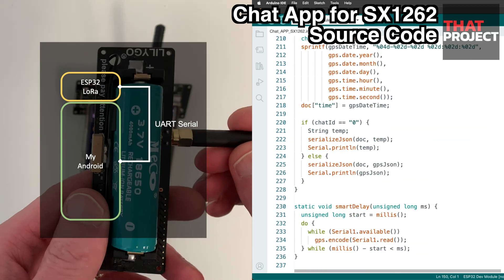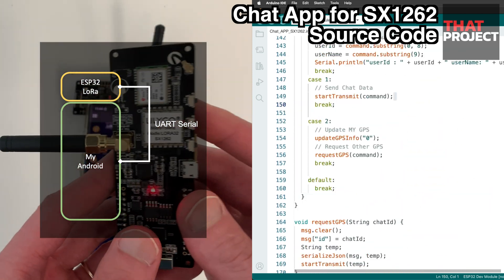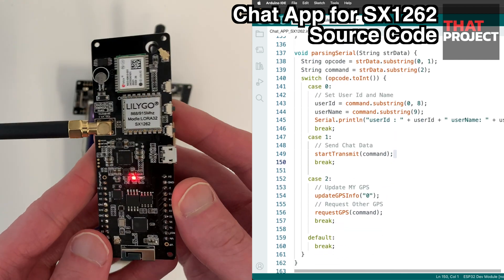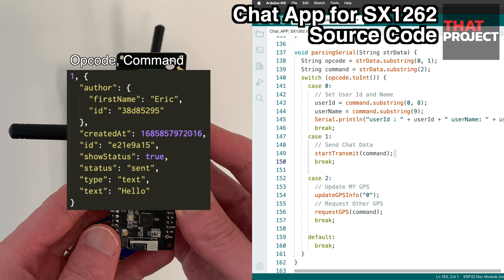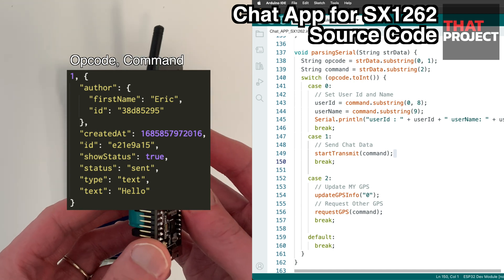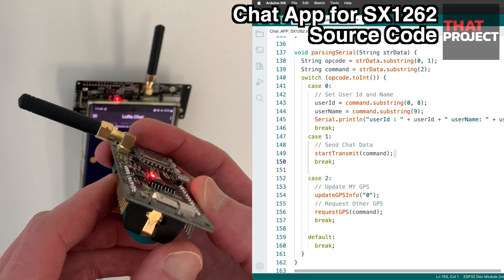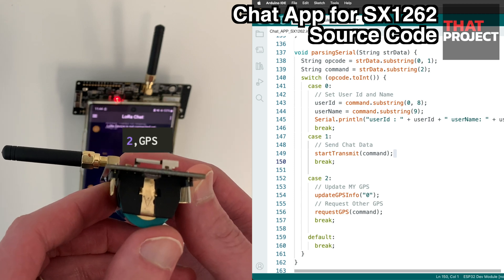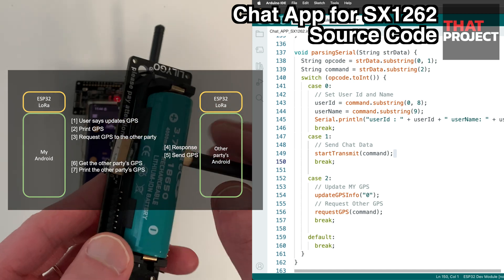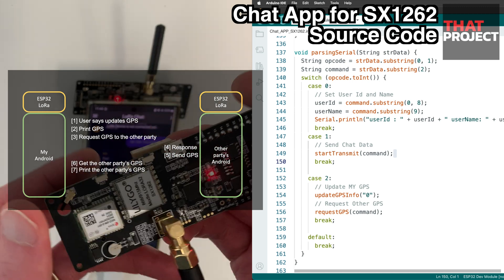This program communicates with the Android device through serial, so it is basically sending and receiving serial data from the Android application to the ESP32. For example, if you send chatting data from mobile, this data is sent as serial data. In order to distinguish which message it is, an opcode is appended to the data. This opcode tells the ESP32 what to do — if an opcode starting with 2 is entered, this is a request to update GPS information.